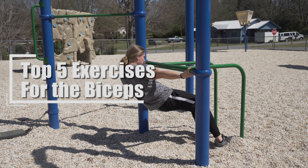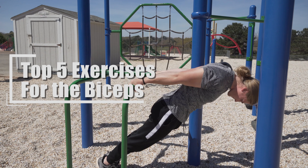Yo what is poppin fam? Zach here and welcome back to the channel. In today's video we're going to cover the top five exercises for your biceps using body weight only.